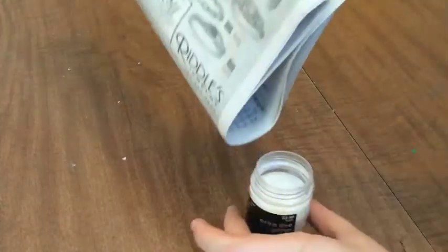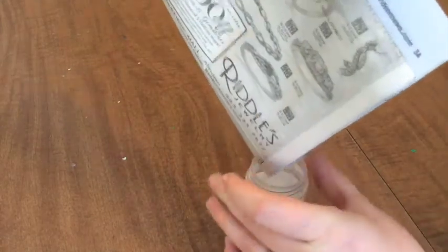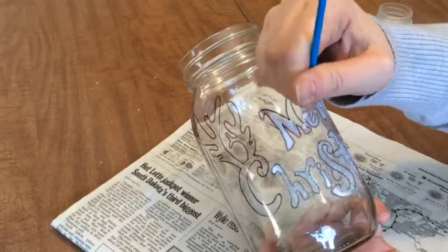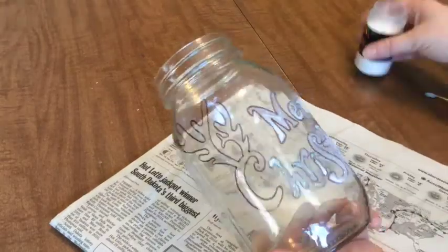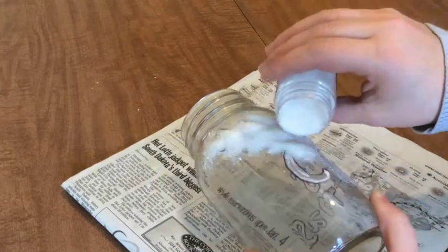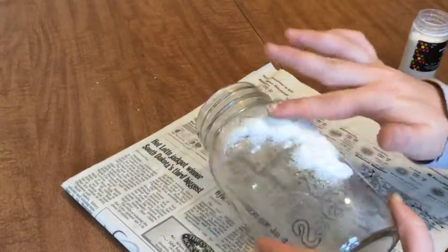When you've got a bit of glitter on your newspaper, just fold it into a tube and dump it back into the canister. Keep going until you've covered everything that you want to cover. Then give it about 5 to 10 minutes for the Mod Podge to dry before using your dry brush to remove the remaining excess glitter.